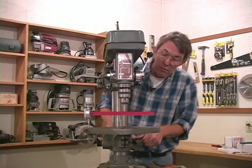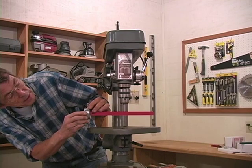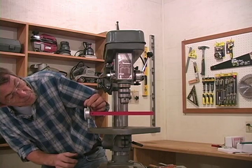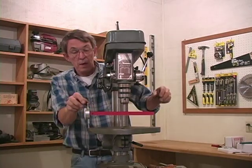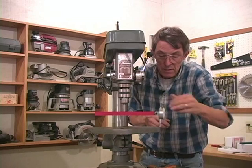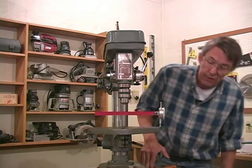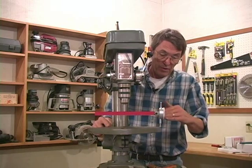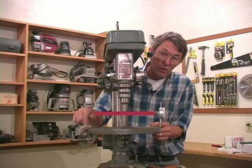Once that table's locked, we're going to come over here and zero that dial indicator. As we rotate 180 degrees, I'm out about 15 thousandths of an inch. The pointer on the dial indicator has gone positive — in other words, I'm above zero on this side. That tells me this side's higher and this side's lower.